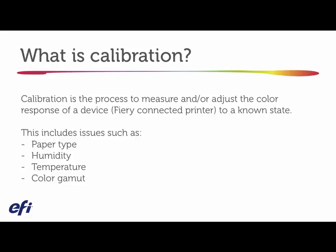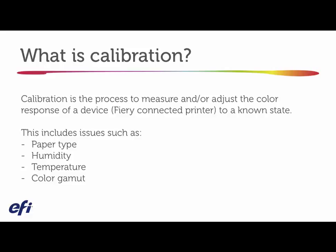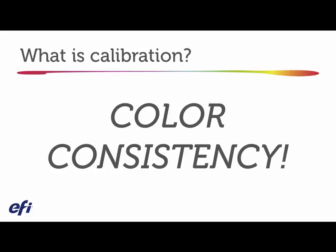Calibration really is a key functionality of the Fiery controller. To exemplify this more visually, this is what we consider color consistency. When we talk about calibration in terms of a connected digital front end — the Fiery controller — we're saying this is what gives you color consistency.